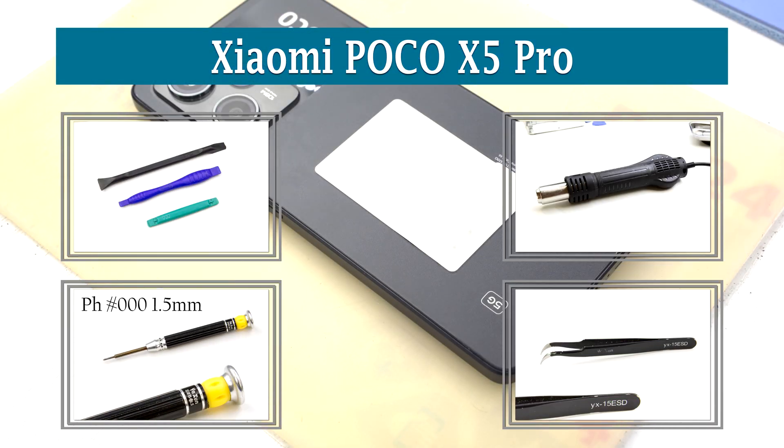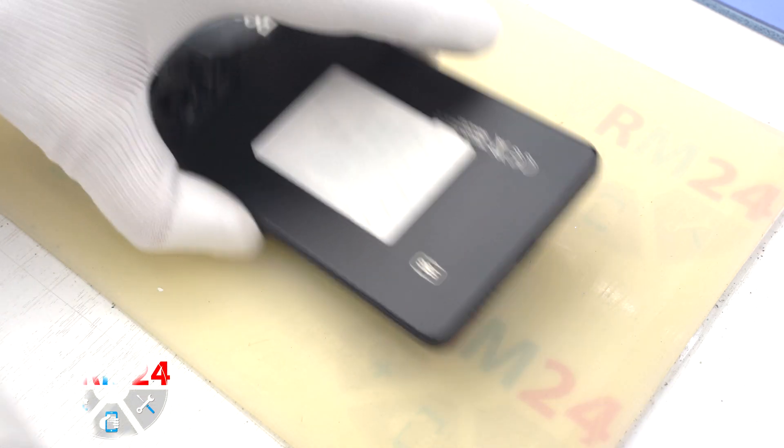Hi guys, here are OMBORM24.com and today we'll disassemble the smartphone Xiaomi Poco X5 Pro.